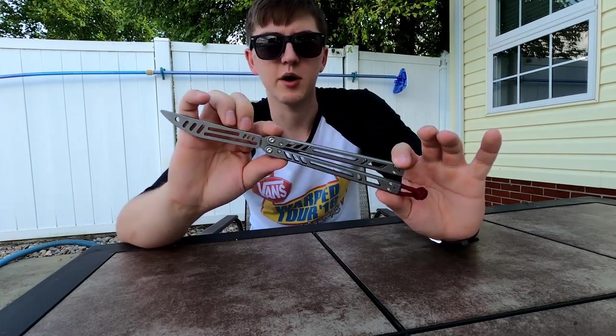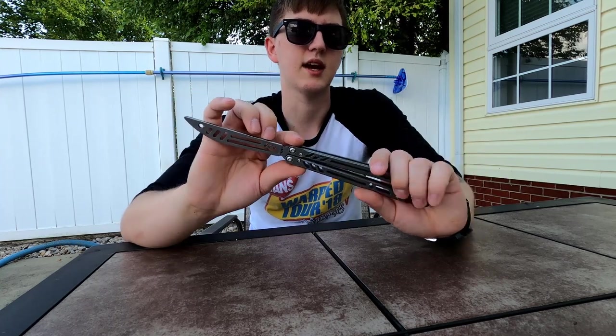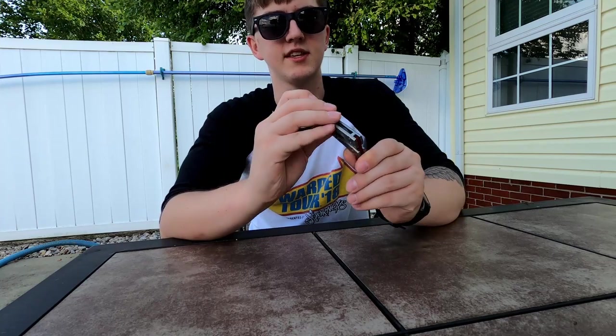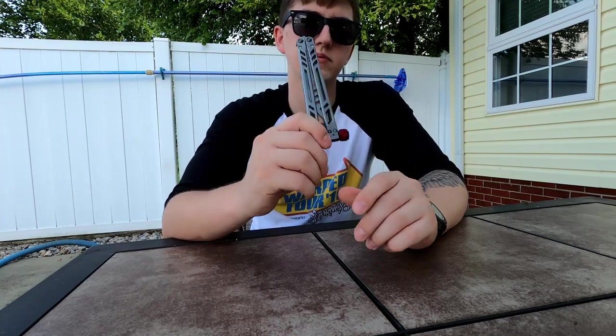If you guys want to see more reviews, just comment down below what you'd like to see. I'm always buying and selling, so keep an eye out on my Instagram if you're interested in any of the knives I'm reviewing. Other than that, you guys take it easy.